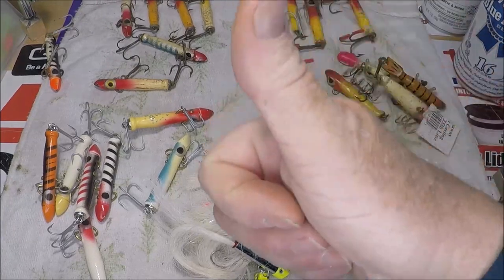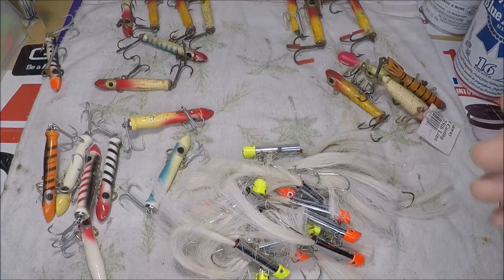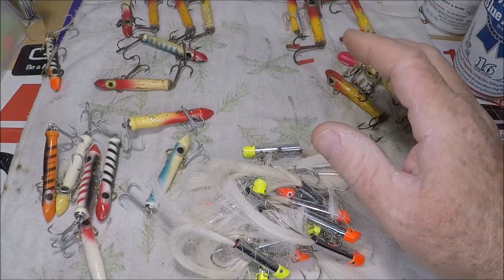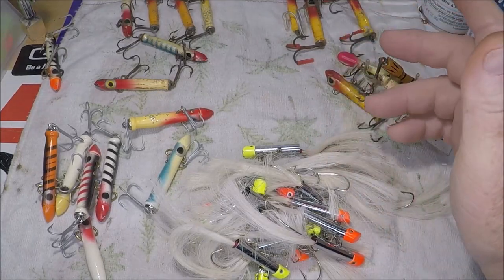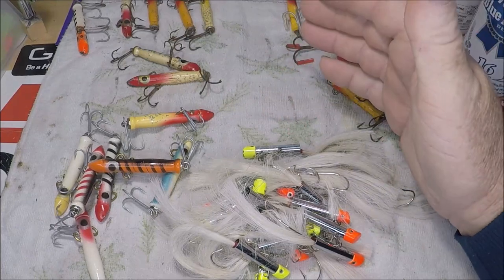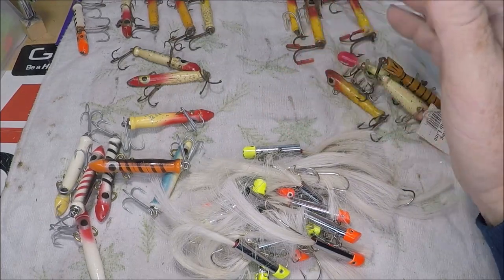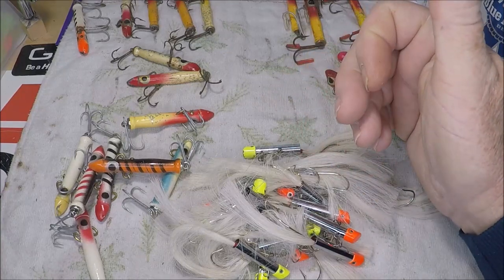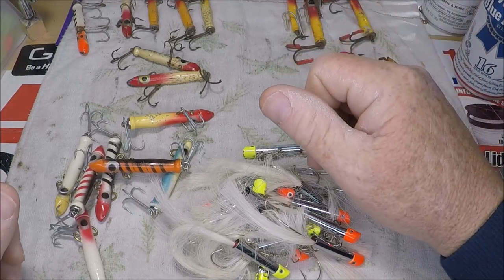Thanks for watching. Give it a thumbs up — it's only one little tiny thing you need to do, just click the like button. It's all fishing 24/7 here at the Jetty Wolf Fish Camp. Living the dream, as they say. I'll see you on the next one.